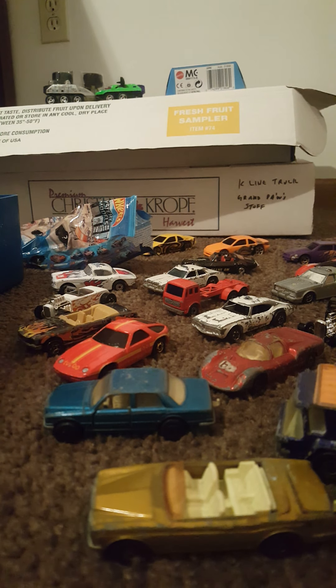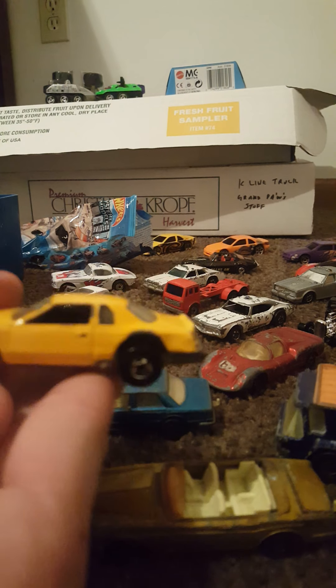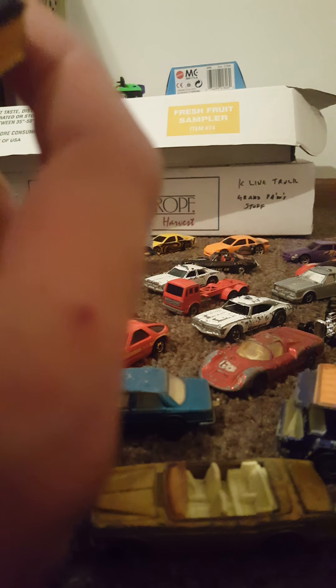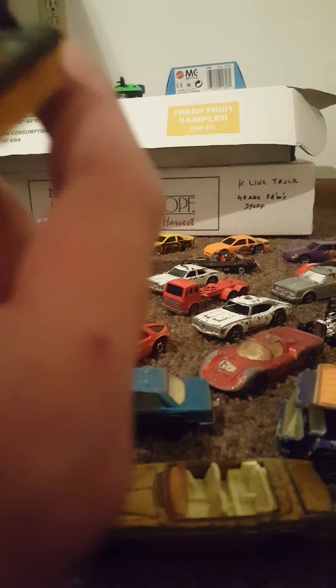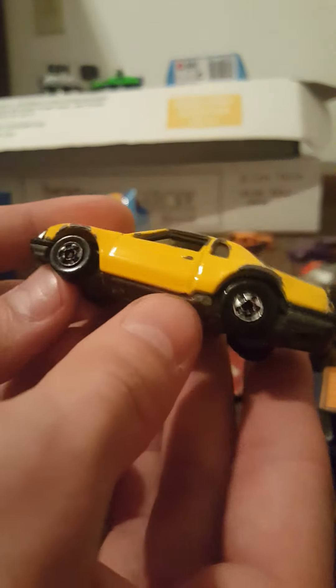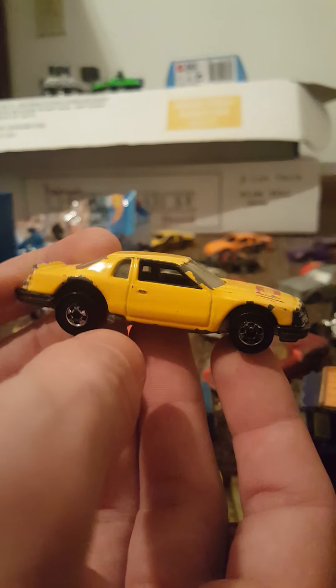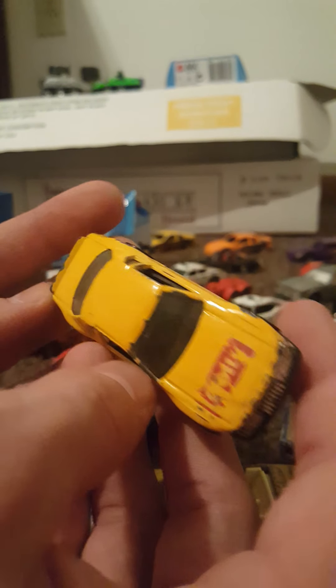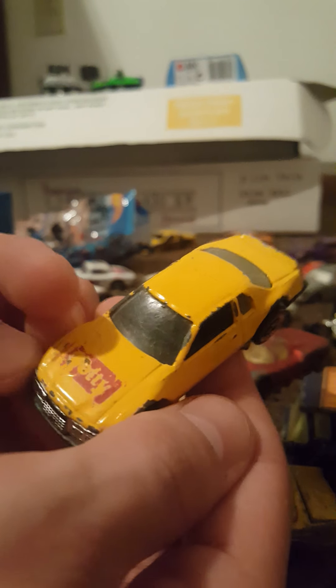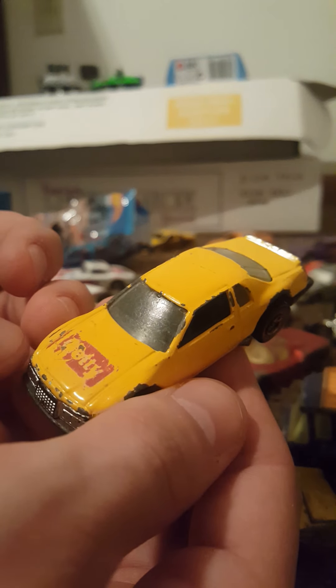I think we have some more old ones in here. Here's a Hot Wheels — we have the '81 Thunder Burner, Hot Wheels 1983, Malaysia. There is the base on that one. Very cool with the blackwall tires. Play worn, has some chips here and there, very heavy.